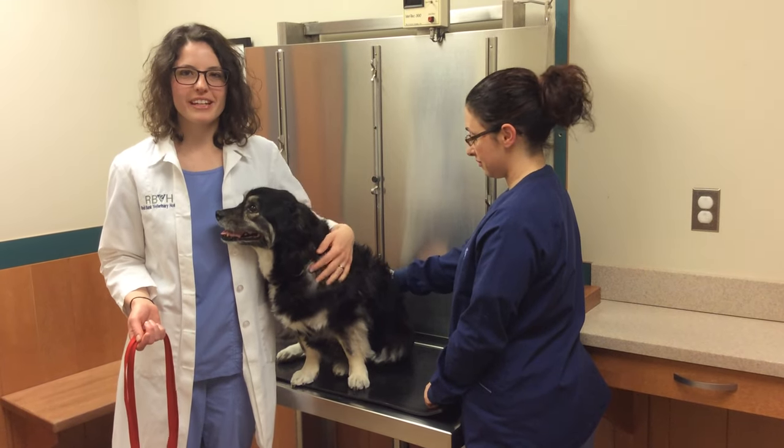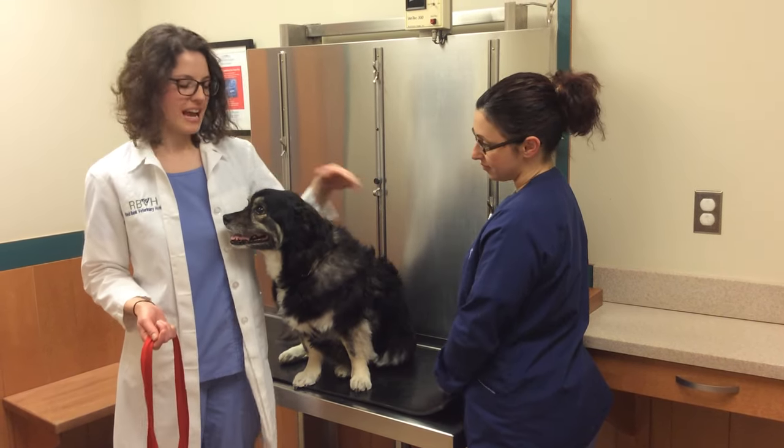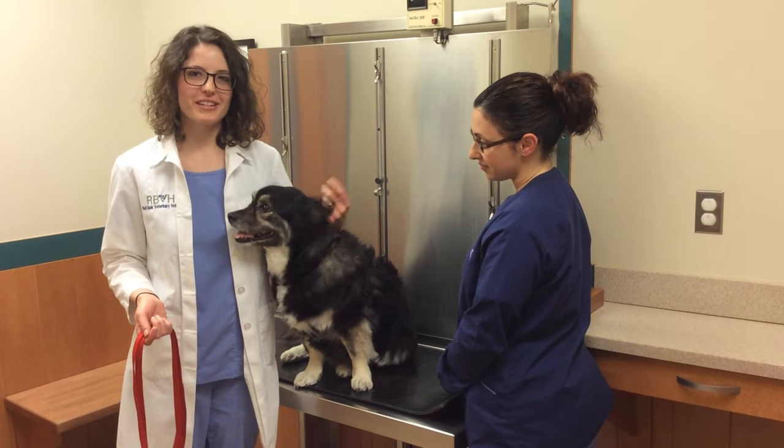Hello, I'm Dr. Povoda, a veterinarian here at Red Bank Veterinary Hospital, and this is Maggie, and she'll be helping me demonstrate today.